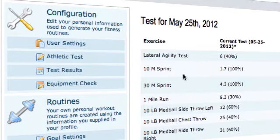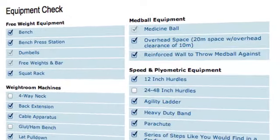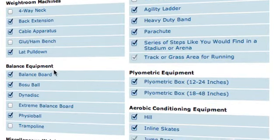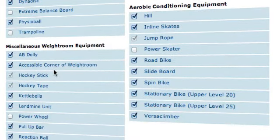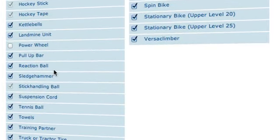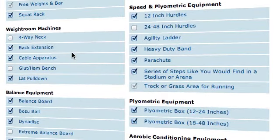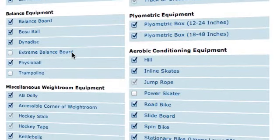Once you finish your testing and upload your results, you can go to your equipment check. This is really important because the program is going to be based around what equipment you have available to you. You're going to check off everything that you have available. Some people might have more, some might not have as much, but what you do is check off everything available to you and the program will use that equipment to design your custom program. It's not going to prescribe an exercise that you can't do because it's not at your gym — that's another really nice thing. I have a membership to a good gym and quite a bit of stuff at home, so I was able to check off quite a bit.